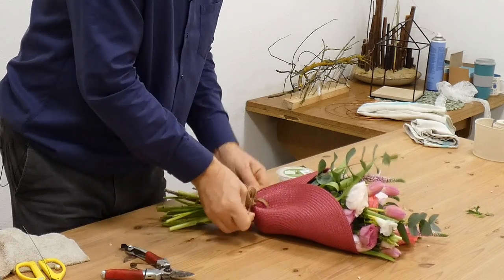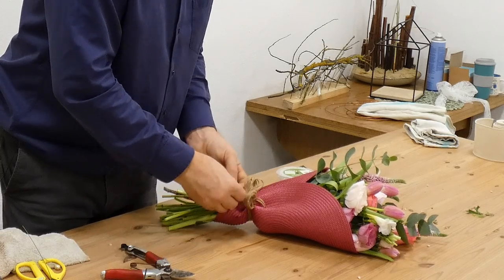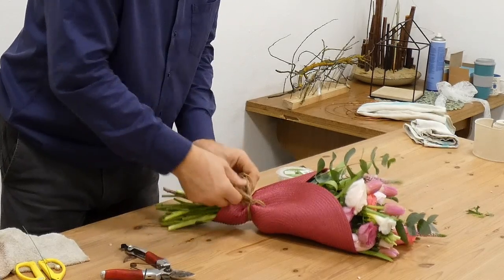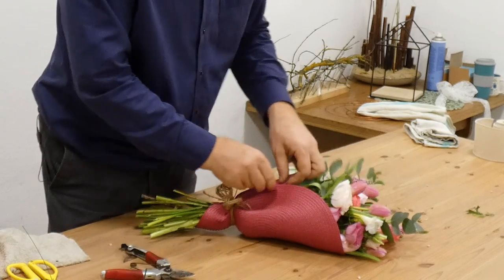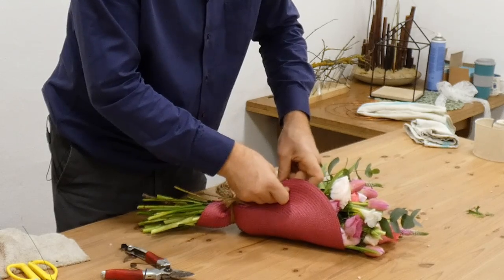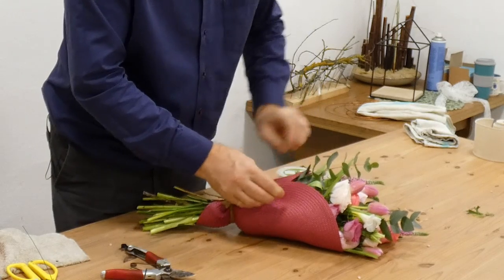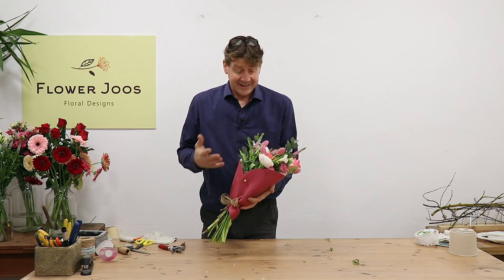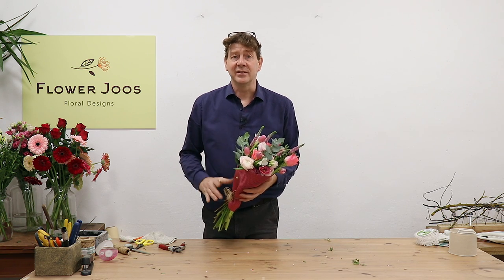It depends on the person you're giving it to. If they're more blingy you can bling this up, or you can just keep it really simple. If you wanted, you could add a little bit of detail — I thought with the pin we could use it to just secure that, and if you're worried about it skewering, just go back in. And there we go — a simple, delightful little bouquet that any mother or grandmother would love, and the ideal gift for Mother's Day.